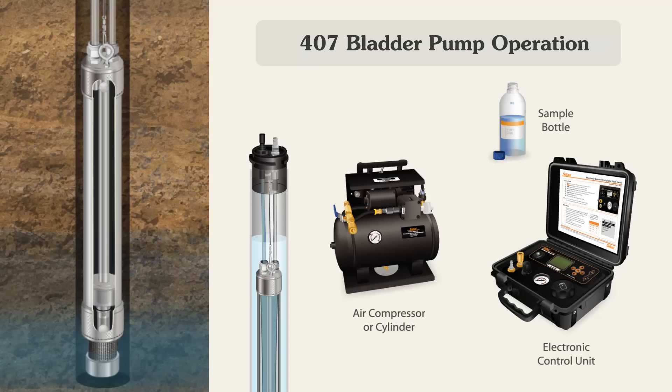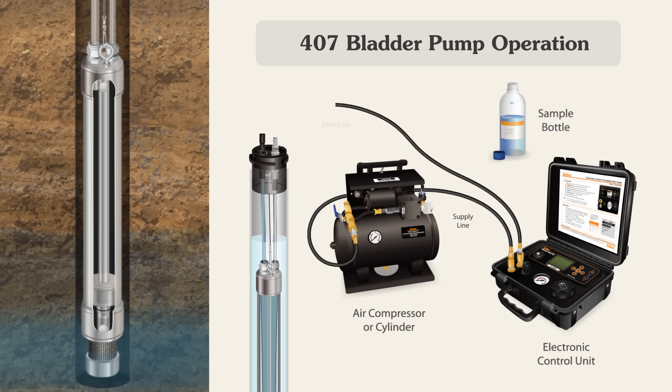To start, when setting up a bladder pump with a Sollen's well head, first connect the air source supply line to the control unit. Then connect the drive line from the control unit to the fitting on the well head. The sample line connects to the other fitting on the well head.